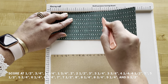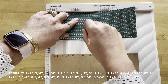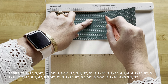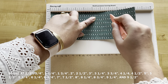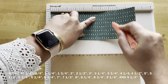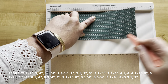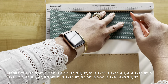Continuing our score lines: three and a quarter, three and three quarters, four and a quarter, four and a half, five, five and a half, five and three quarters, six and a quarter, six and three quarters, seven, seven and a half, eight, eight and a quarter, eight and three quarters, nine and a quarter, and nine and a half.